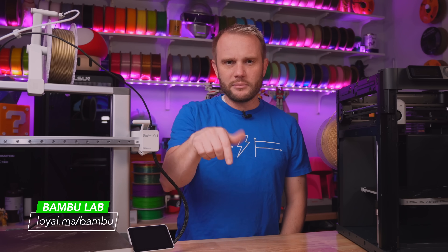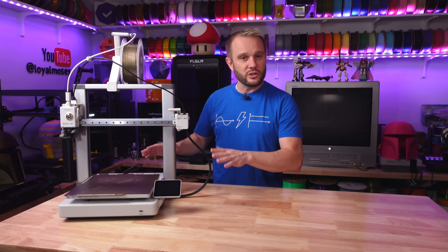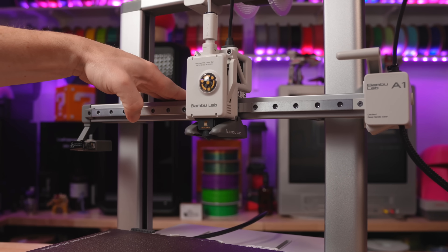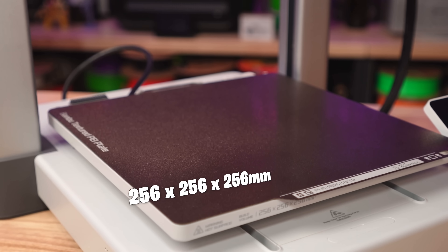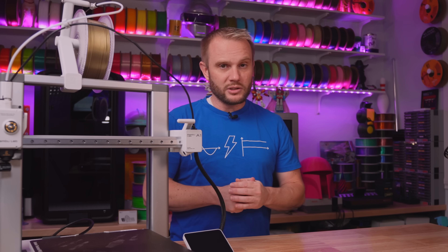I'll have links to the models, the printers, and the filaments in the description. Let's talk specs, starting with the Bamboo Lab A1. This is your classic Bedslinger design. The build plate moves along the Y axis, while the print head handles the X axis, and it moves up and down on the Z axis. It's a tried and true setup — reliable and simple. The build volume is 256mm cubed, which is pretty common across all Bamboo Lab printers right now, save the A1 Mini, which is a little bit smaller.